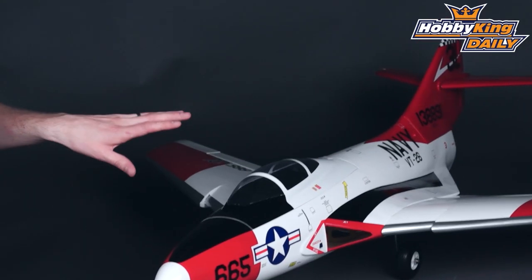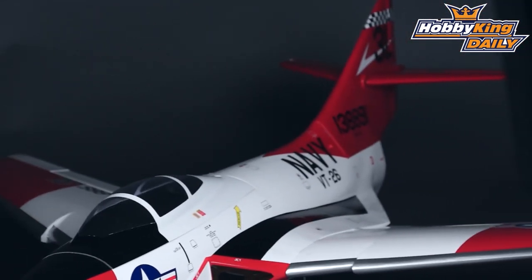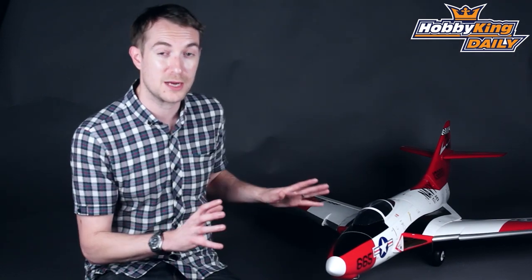This Cougar is a fully composite fuselage with balsa skin wings — they're all solid sheet — and so are the tail surfaces. Now this is only 1100mm in wingspan, but when you consider that it's a 90mm fan and that it's got a swept wing, you'll see that it's actually quite a sizeable aircraft.